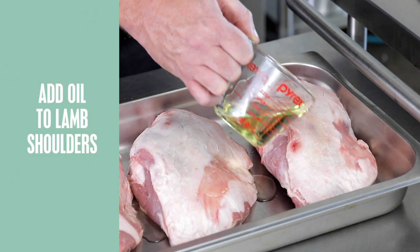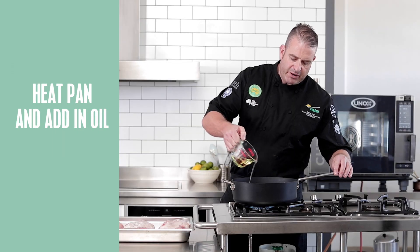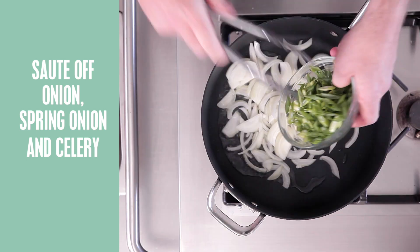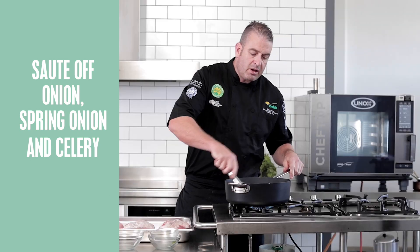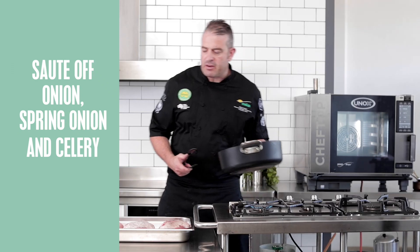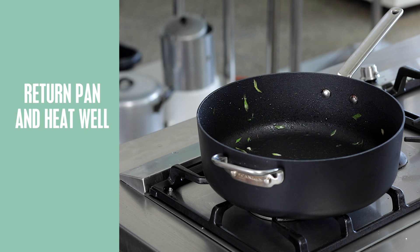First thing we're going to do is lightly cover our lamb shoulders with some canola oil. I'm going to sauté off some vegetables — onion, spring onions, celery — just for those lamb shoulders to nestle on while they're cooking. We want to make sure that we caramelize these vegetables nice and golden. We've got some color for our vegetables now, so we'll transfer these vegetables to our gastronome tray and return our pan to the heat. Make sure it gets smoking hot again.